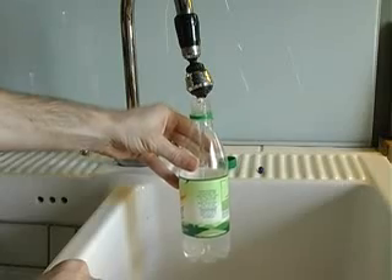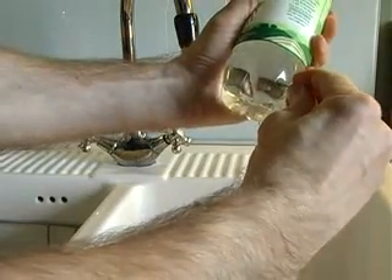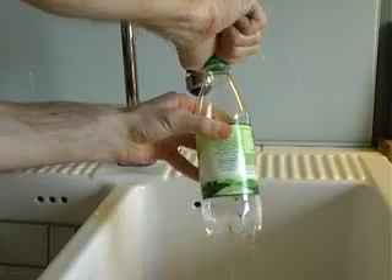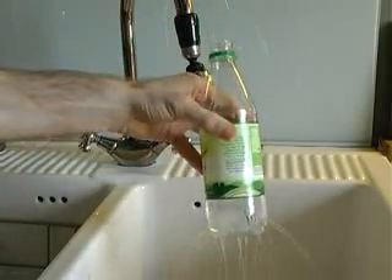Fill a plastic bottle with water and screw the top back onto it. Next, take a thumbtack and make several small holes in the bottom and sides of the bottle. As long as the lid is in place, the water will stay in the bottle. However, give it to a friend, ask them to undo it and they'll get covered in water.